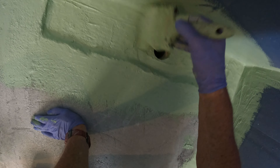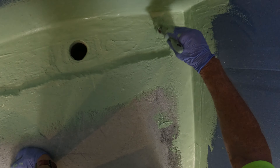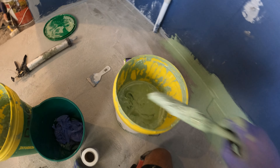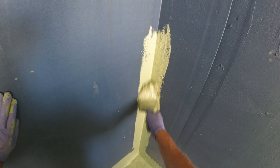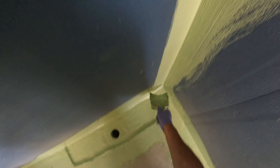I feel sorry for the owner a little bit because he's having to pay for waterproofing twice. But he took my advice - good on him. This isn't the first one that I've waterproofed over other people's work.